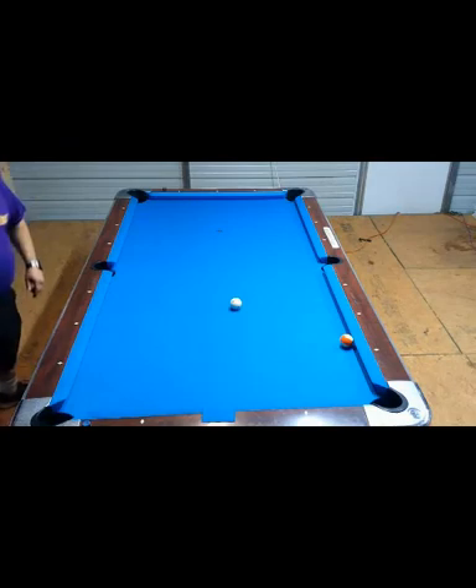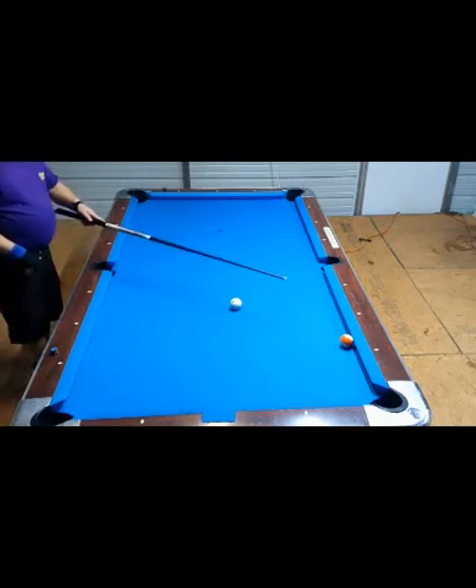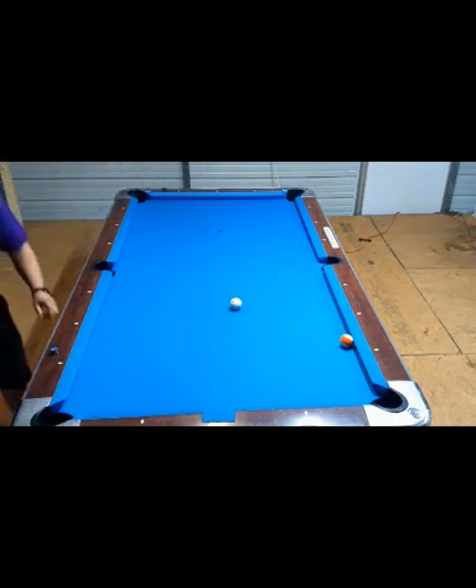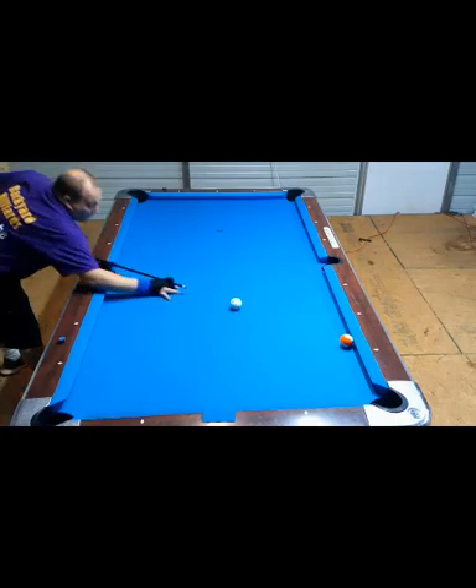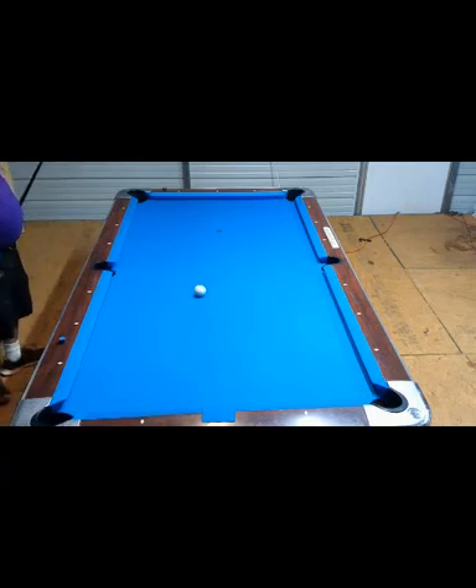The opposite spin is actually going to be a lot harder to do. You always want to spin into it if you can. If you can't, you just have to be more precise with your hit. As long as you're putting spin on it, you don't have to hit it hard. Alright, this is Chuck from Backyard Billiards. Have a good night, and don't forget to like, subscribe, and hit me up in the comments. See you later.